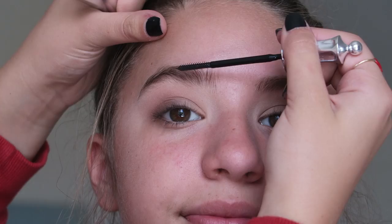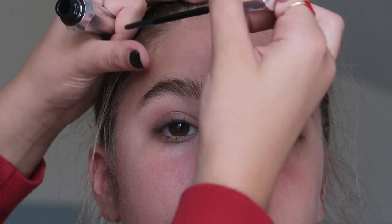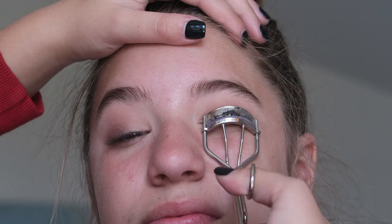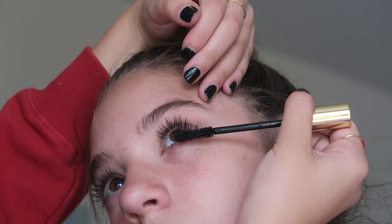Then I'm taking the Ready Set Brow from Benefit — this is just clear brow gel — and I decided not to fill her brows in today because she actually already has great brows and I wanted to keep it natural. Now I'm just curling her lashes and then adding mascara. I believe this mascara is called Better Than False Lashes from Too Faced — and look at her eyelashes, they're insane, they're beautiful.